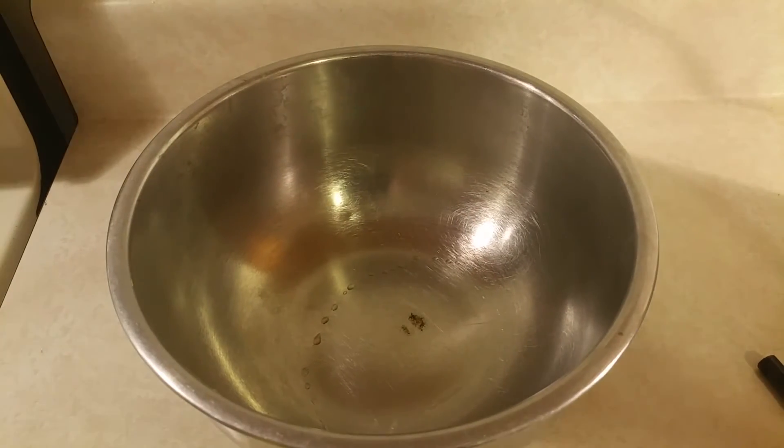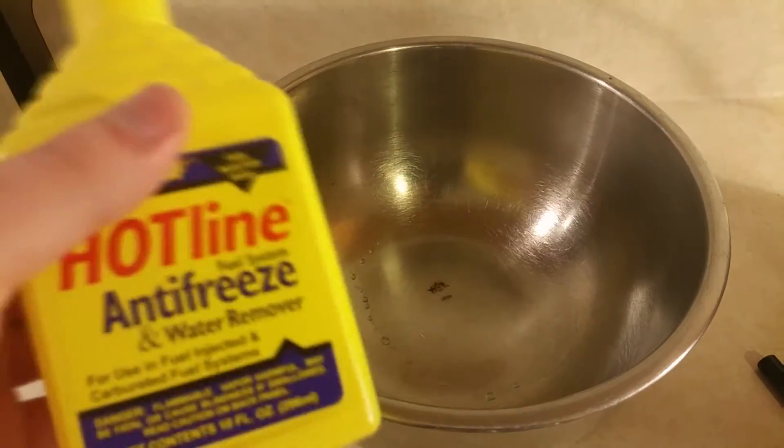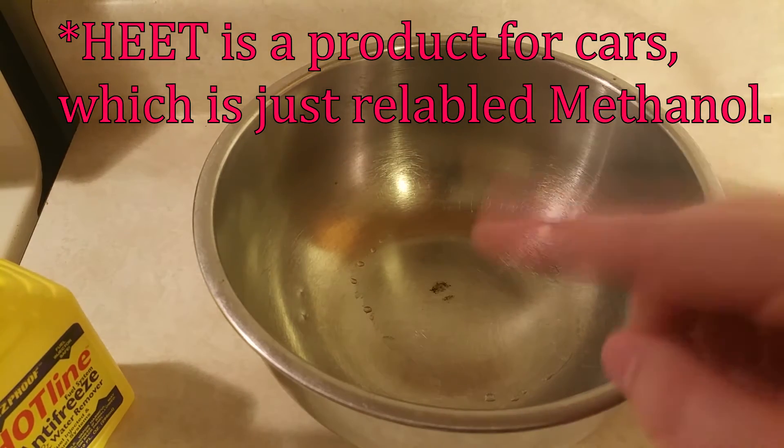Green fire, in my case, is going to be made of tri-methyl borate. We're going to need to produce this on a small scale. To do this, you're going to need heat. My heat source was from the dollar store because I'm cheap.